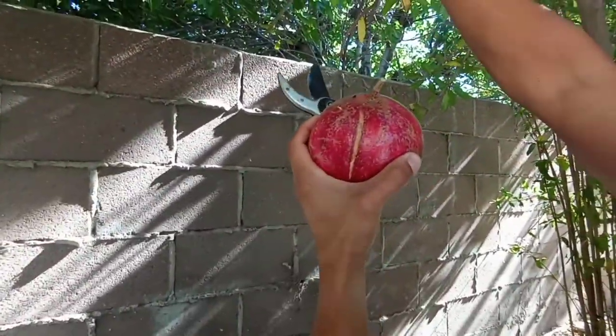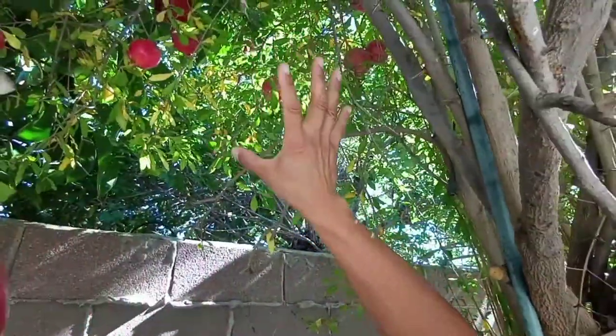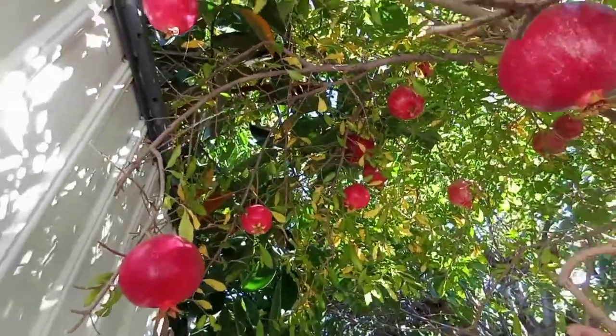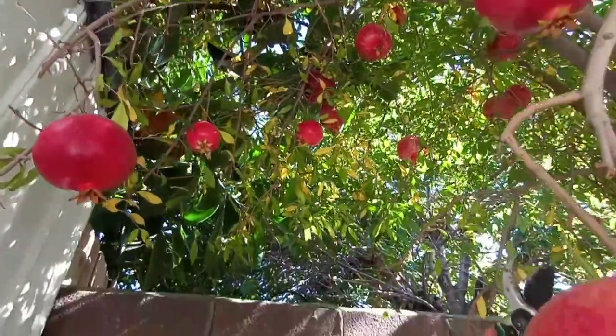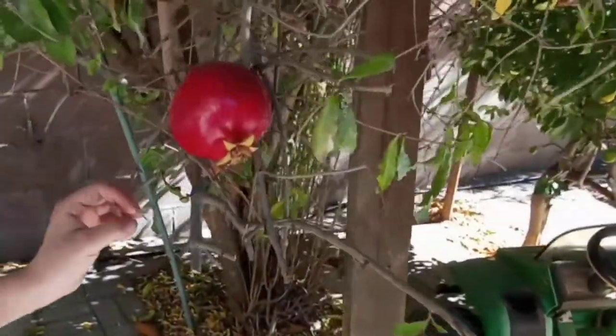Check this out right here — I'm going to point the phone up. Look at all those beautiful pomegranates just glowing there, like red light bulbs, really delicious pomegranates. I'm going to continue cutting them so I can make that healthy drink.